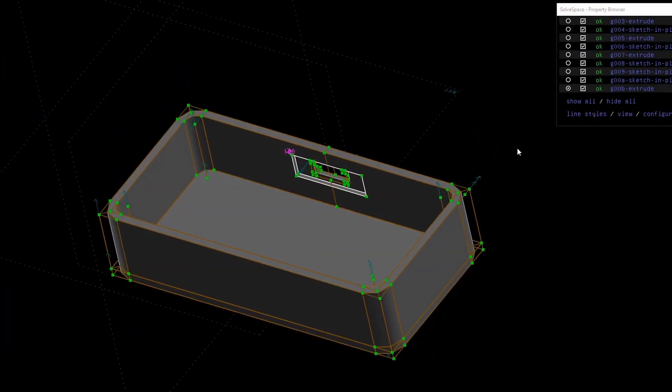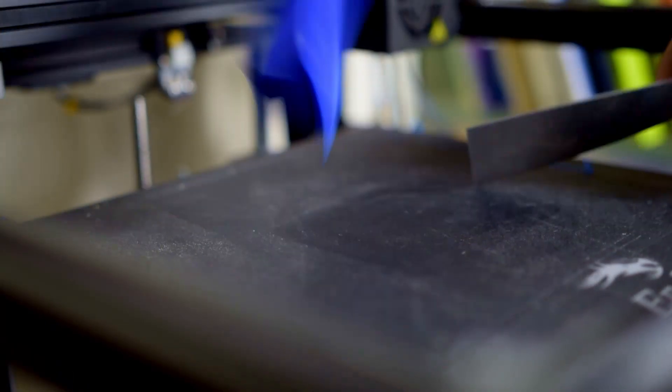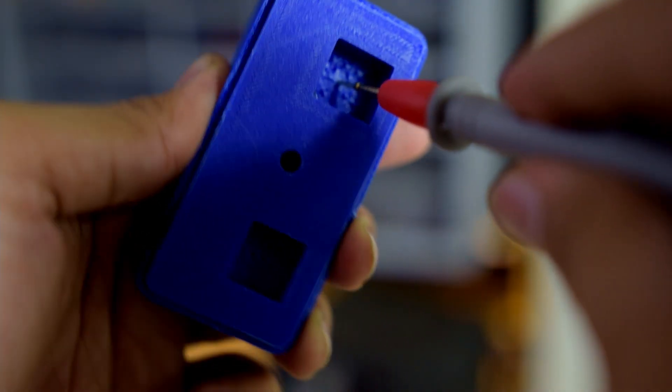First I designed and printed the bottom part after measuring the dimensions of the battery and all the electronics it was supposed to hold. It was pretty simple and the first version was good to go. Coming to the middle part, this is where it got complex. The buds had a complex shape and I had to get all the measurements very accurately. The first version looked pretty good, but I realized the charging holes on the right earbud were off by 1.3 millimeters.